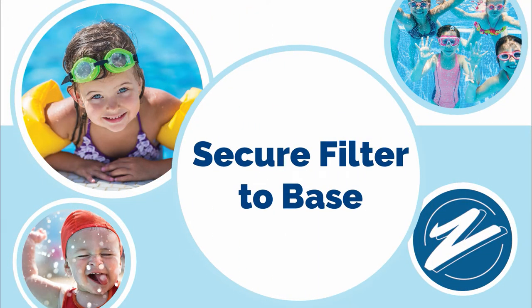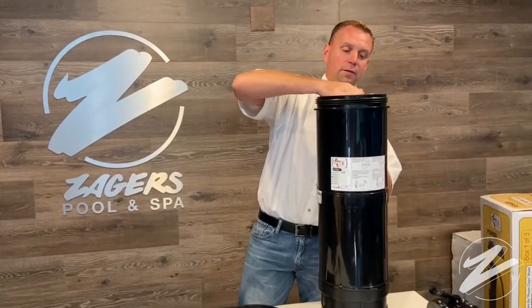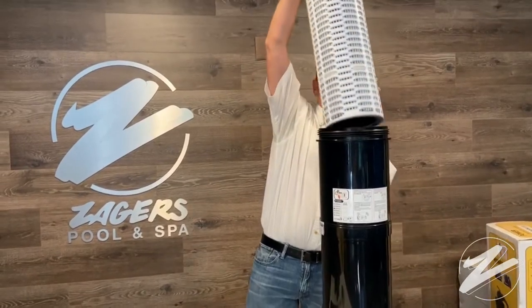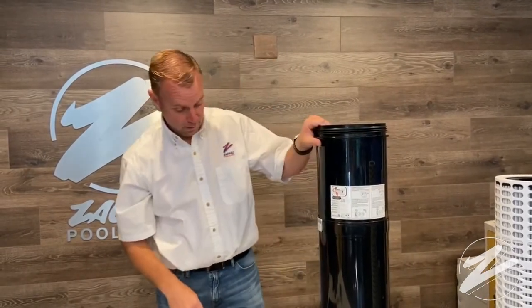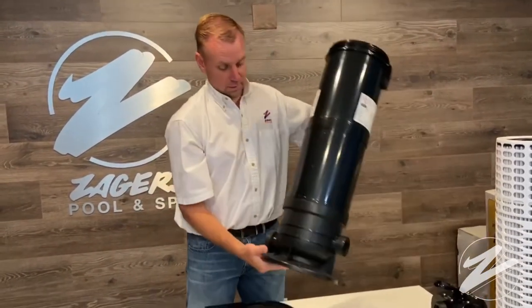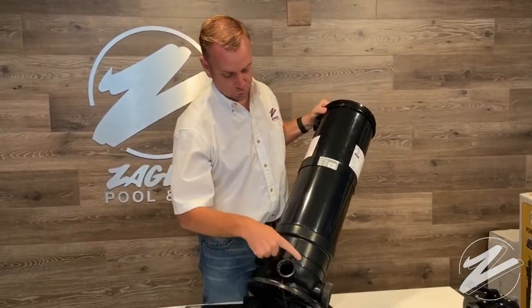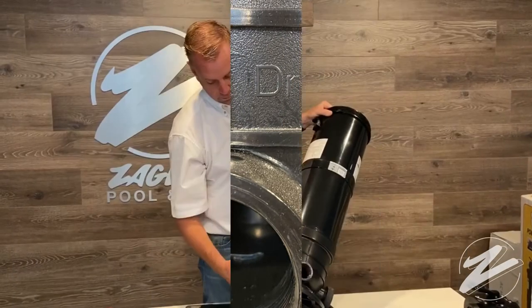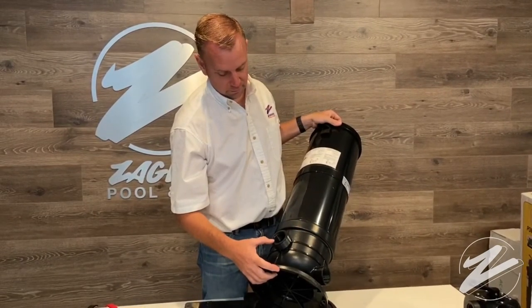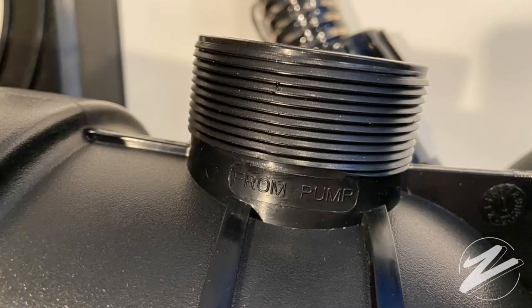Let's get started by securing the filter to the base that's in box 2. Remove the top of the Black Diamond cartridge filter, then take out the cartridge itself, and we're going to identify the proper position of the filter onto the base. We're going to look at the different outlets — the one that says 'drain' needs to face the back. Then we need to make sure that the outlet that says 'from pump' is on the base in a very specific way so that it can connect to the pump that rests next to it on the base.